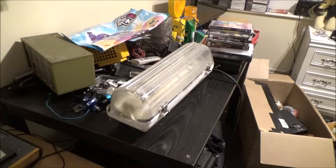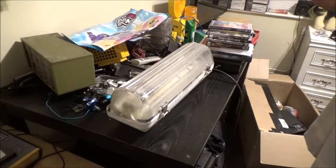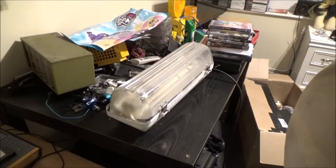Hey everyone. In this video, I thought I'd give you an update on a couple of things that I've been up to — mainly the moped. And I'll show you this new lamp that I've bought.